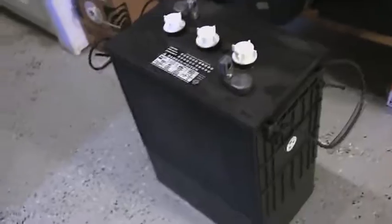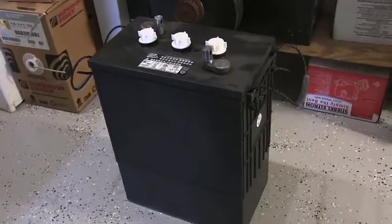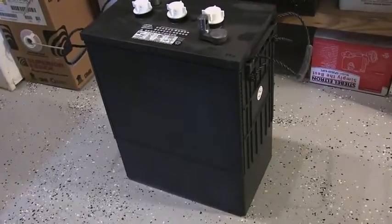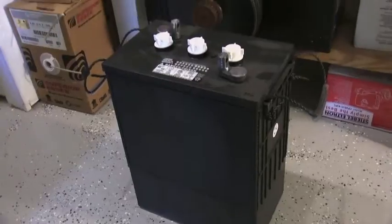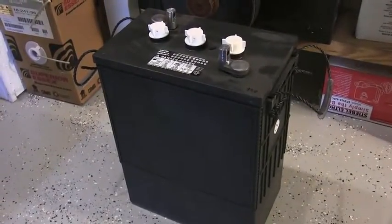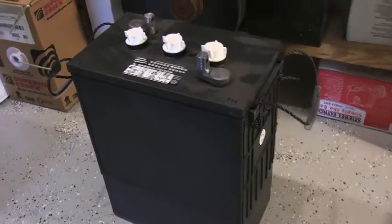I want to show you this battery here. This is an L16 battery. They are made in Mexico, but they are a good battery. They've got the same warnings as these Trojans and you can get them really, really reasonable in price. If anybody's interested in those batteries, they can call me or email me at solartimetrack@yahoo.com, and I'll definitely be able to help them out with that.